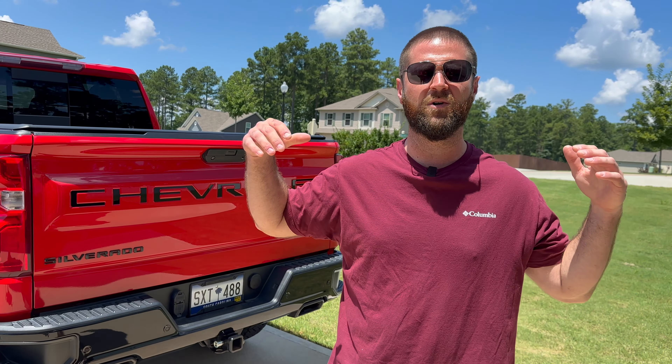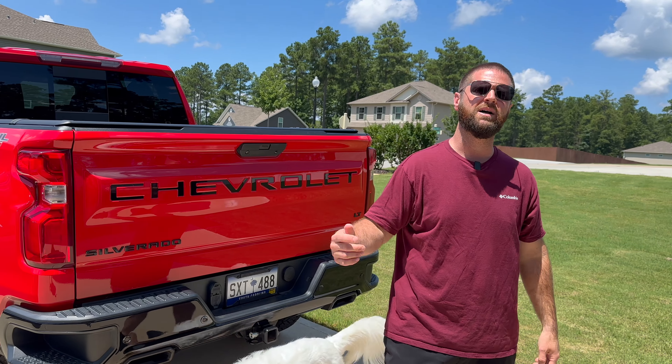What's up guys, welcome back to the channel. Today we're going to be talking about something that is a must for the back of your truck. Let's jump right into it.